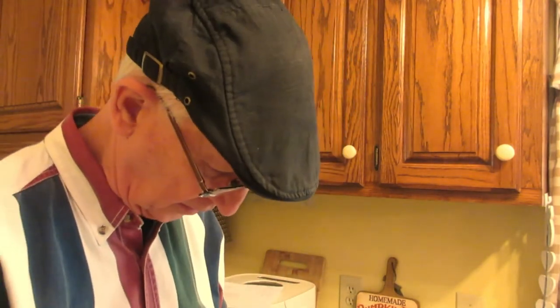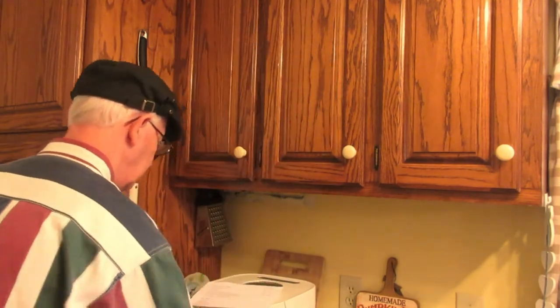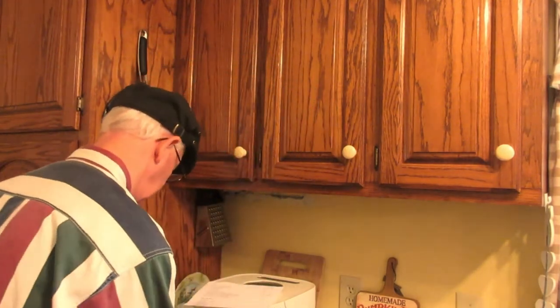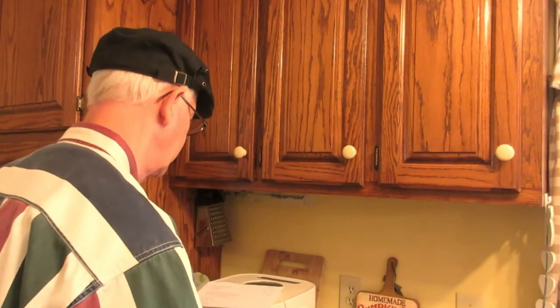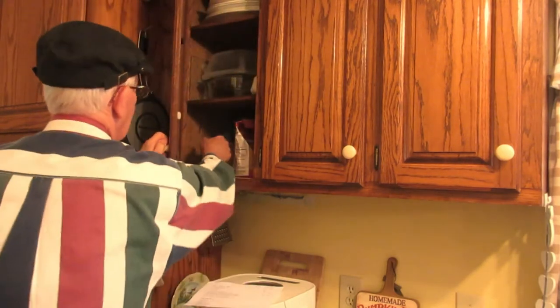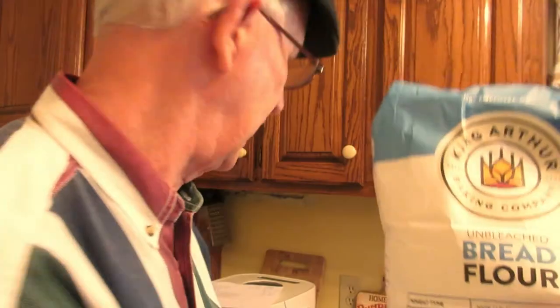Do be sure to put the ingredients in the order that I'm showing — that makes a difference. We're making French bread today, so it would be four cups of white flour.